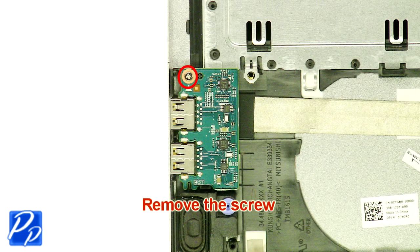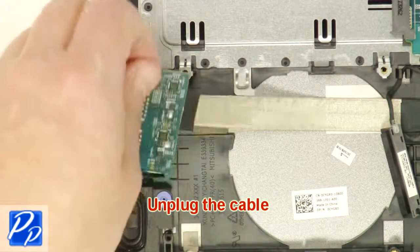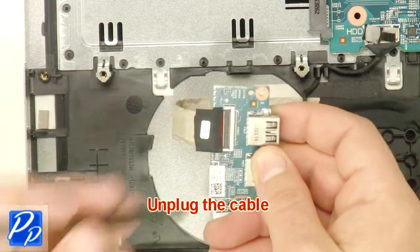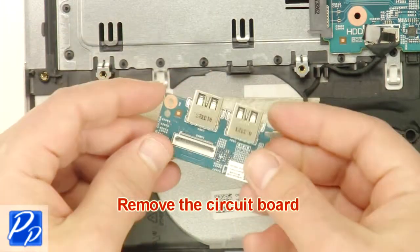Remove the screw. Unplug the cable. Remove the circuit board.